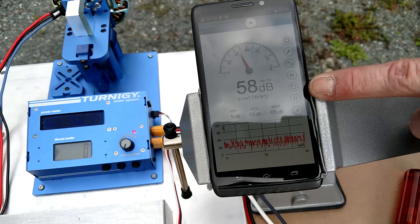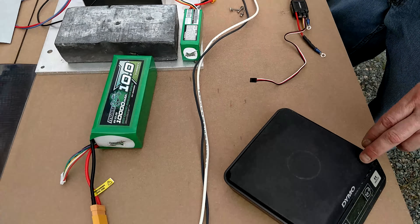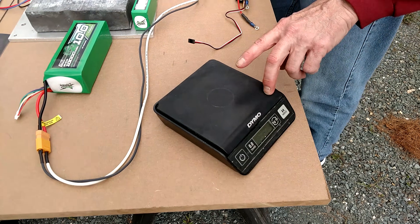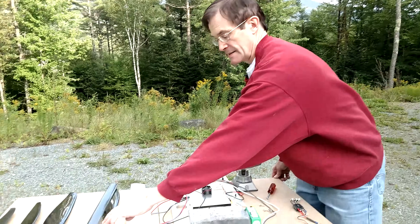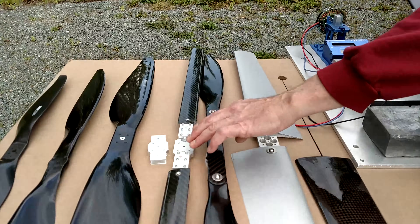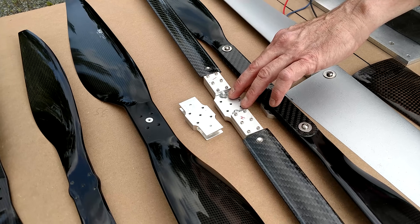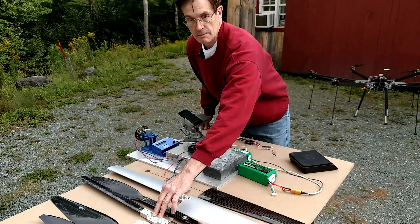Next to the setup you'll see I have a phone with a decibel meter app installed and running right now, and then over in this corner I have a scale. Each blade is weighed prior to testing. The one exception is one of my DIY blades, which is mounted on a test jig I constructed to allow various angles of attack to determine what would be best for the multi-rotor.